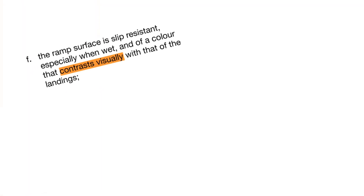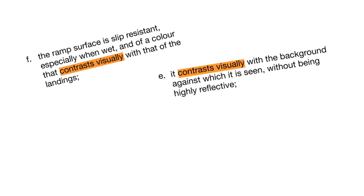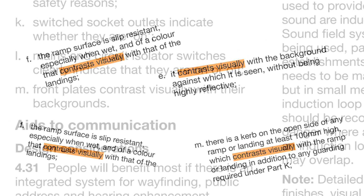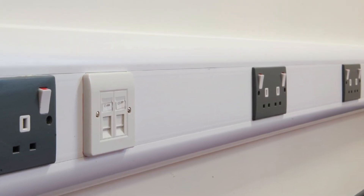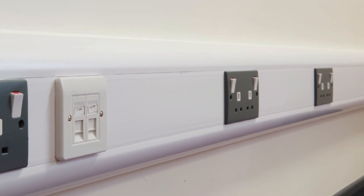This applies to all sorts of areas such as handrails on stairs, ramp surfaces, and even kerbs. It also applies to electrical accessories such as switches and sockets, and you may have noticed this yourself, where perhaps dark grey sockets with white switches are mounted onto white trunking or walls.